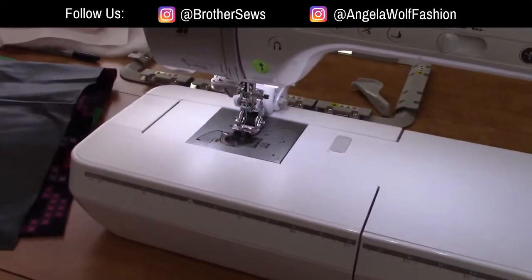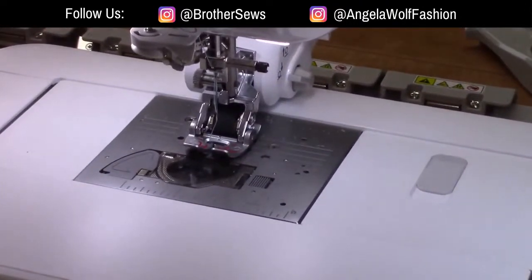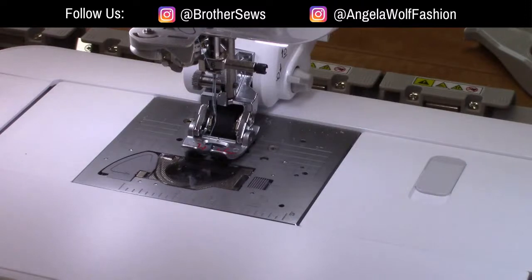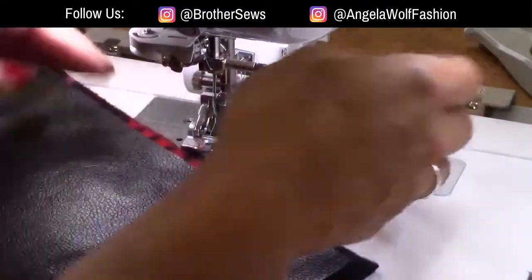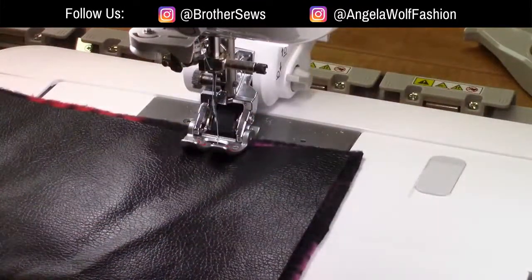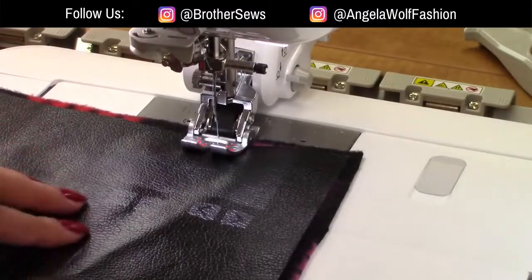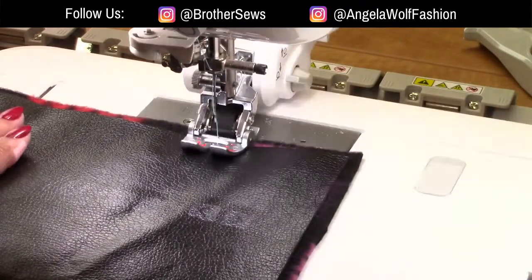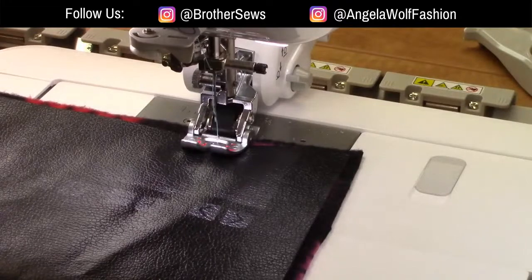I'm going to layer the faux leather and fleece on top of each other — press your foot up. I want to do a straight stitch. I can change the stitch on the screen, but I'd rather have the grid on. Let me hit the grid feature — you can choose the line color. White doesn't show up at all, so we'll try red.